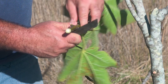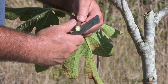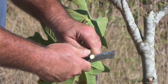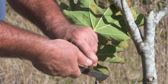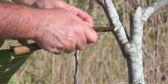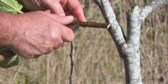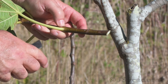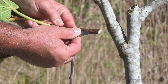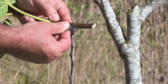Make two circular cuts above and below the bud. Cut the bark between the two circular cuts opposite to the bud. Gently lift the bark and remove the patch with the bud.